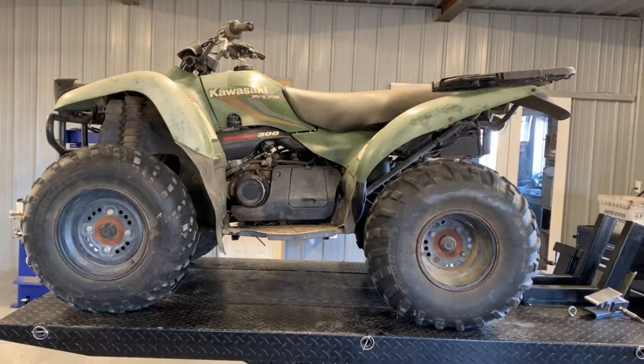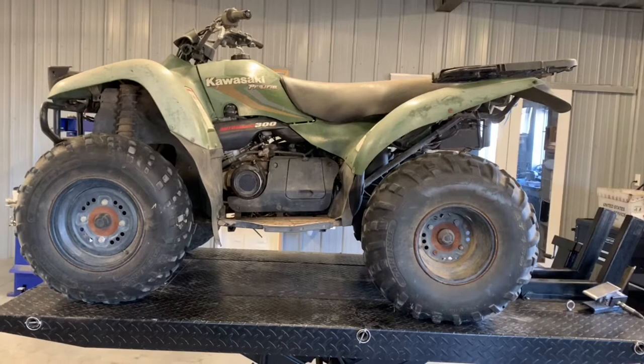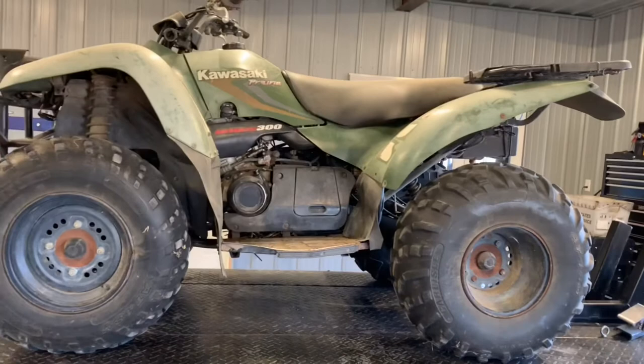We are going to take a look at the Kawasaki Prairie 300. I'm going to do an overview of this machine, give some pros and cons, some things we like, some things we don't like, and then go through and do a service on this four-wheeler — spark plugs, oil filter, air filter, stuff like that.